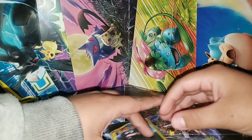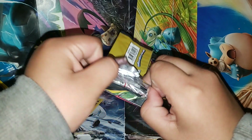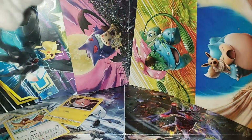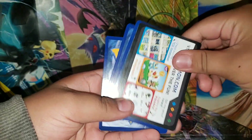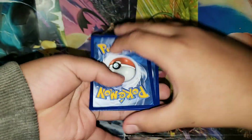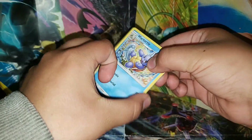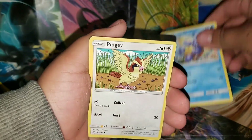Shout out to everybody — thank you guys for taking the time to watch our videos. I appreciate the support from you guys. I can't get enough, we're addicted. Shout out to you guys — we do this for you. I appreciate it and I will be doing a giveaway on a Charizard that I have. Just stay tuned for that — once I hit a certain amount of subscribers.